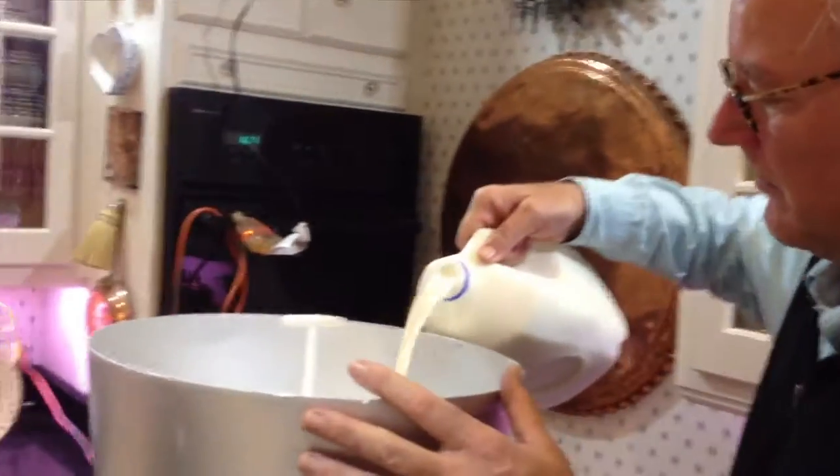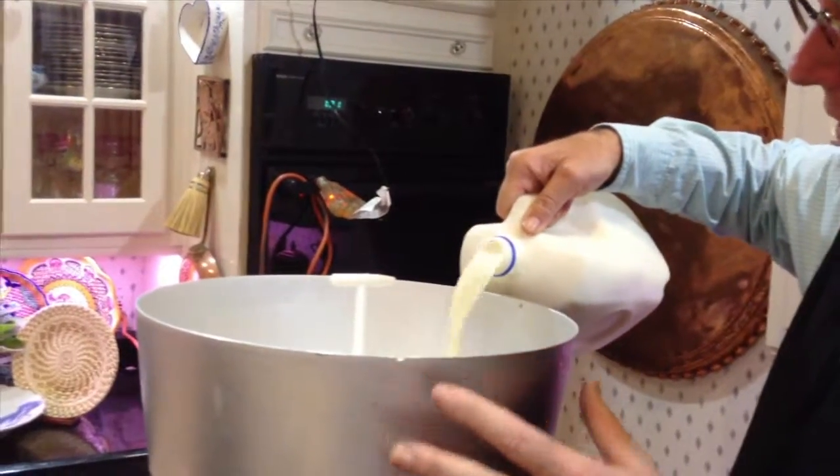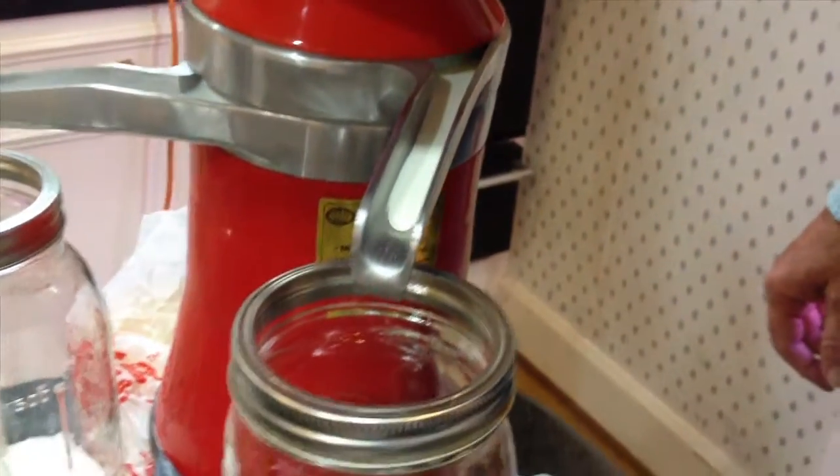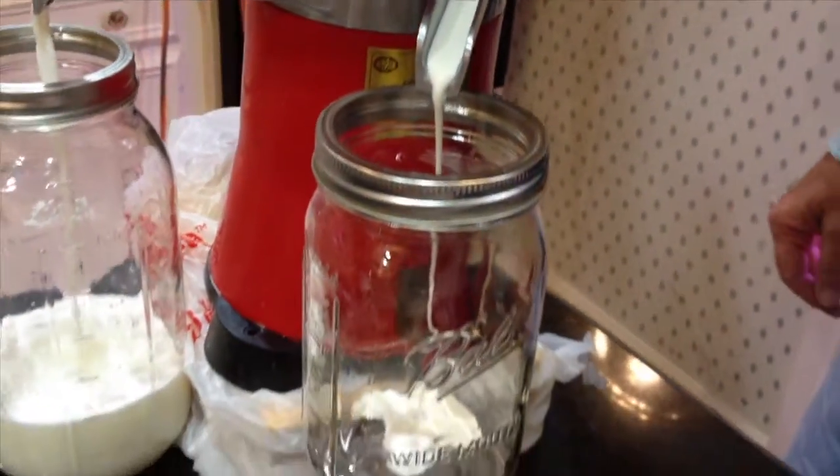It's important that the milk be warm, or it won't separate at refrigerator temperatures. The cream will come out the upper spout — it will start fairly slowly because it has to run through all those discs we saw earlier.